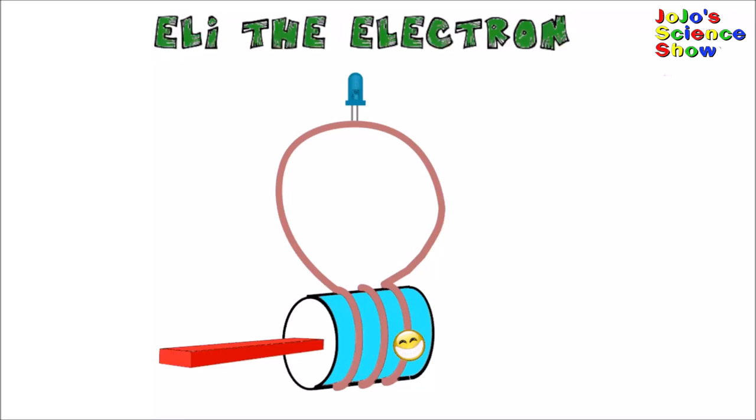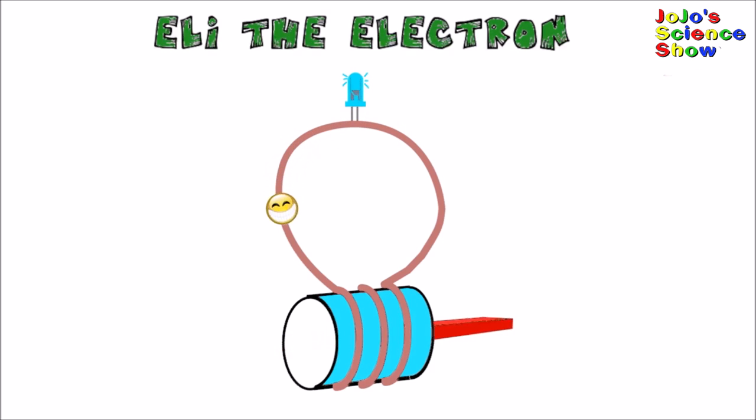Here's my friend Eli the Electron, and he's going to show you how electromagnetic induction works. Eli's on the copper coil. When he feels the magnet getting close, he starts to move around the track. His energy is electricity, which lights the LED.